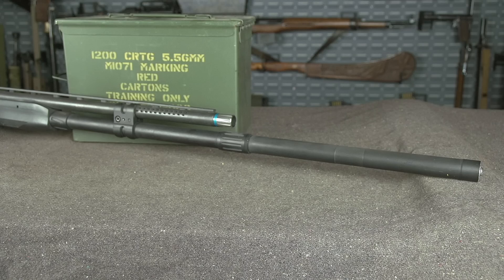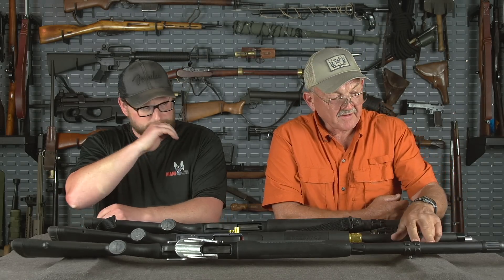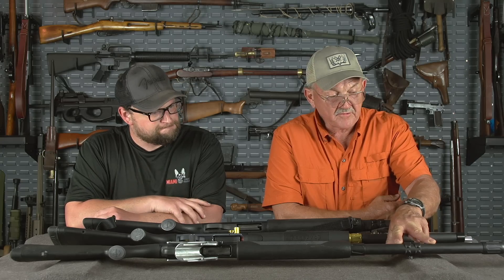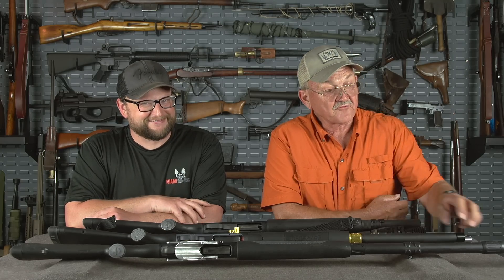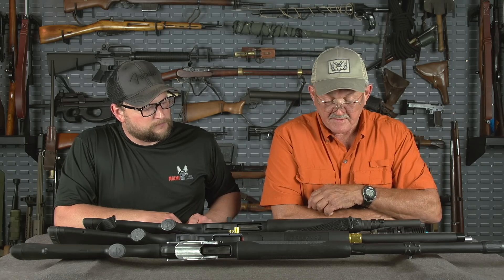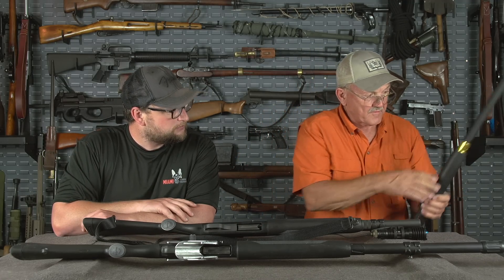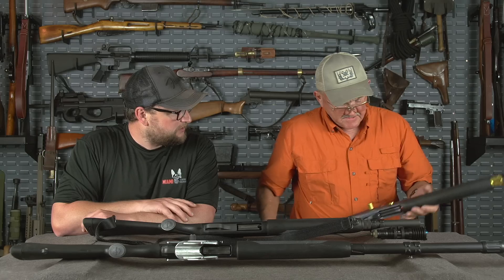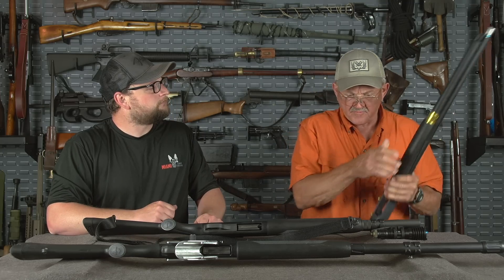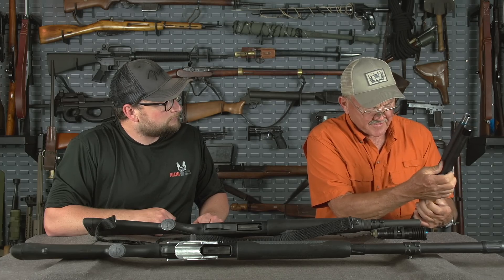Do you run the big mags on the 940 as well? You can. This is the way it comes from the factory. I put this one together — this is a 15 round Nordic component magazine extension. When I travel, I'll take it apart and put it back in a gun case. Can I show you the gas system? Yeah, let's check it out. And that's a 24-inch barrel? Yes. It actually comes in two different finishes — cryptic camo or the finish you see here.